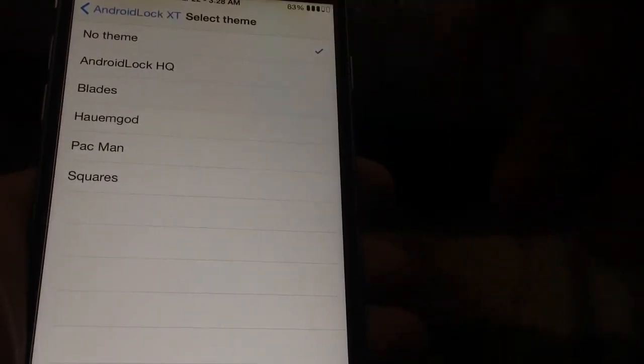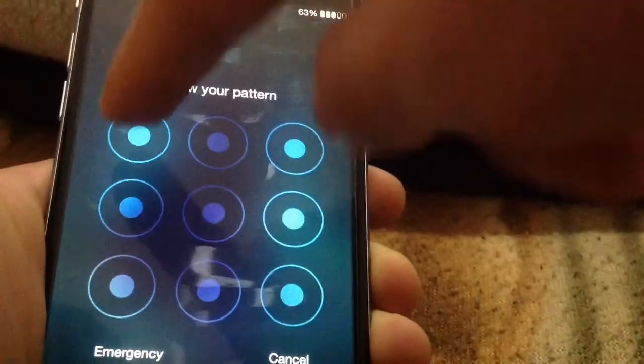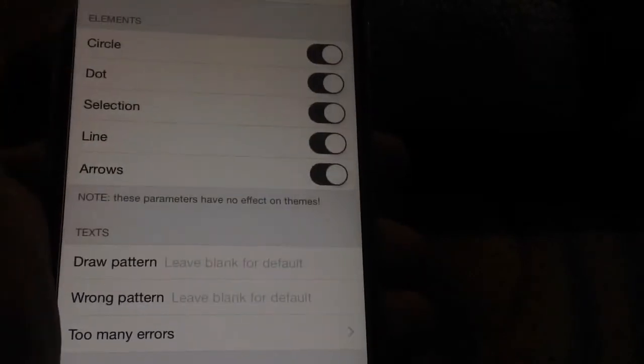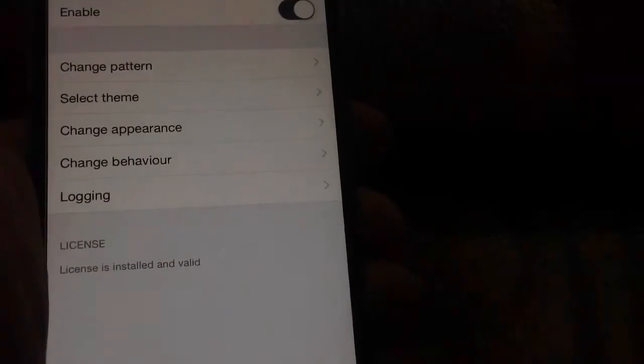You can also change the theme — if you choose no theme you get a cool modern UI for the pattern, or you can choose the one that comes on Android. There are quite a few appearance options you can change in Android Lock XT.